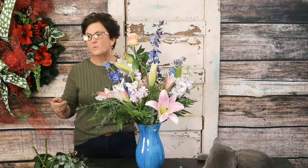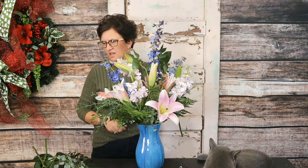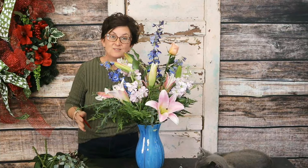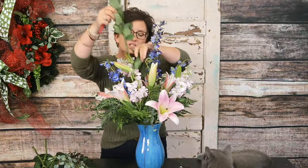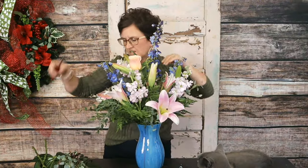We sometimes get in a pretty purple rose variety that smells wonderful — that one might fight a little bit with other fragrances, but the shimmer rose doesn't. I'm taking that shimmer rose, cutting it at an angle, and nestling it right down into this arrangement.